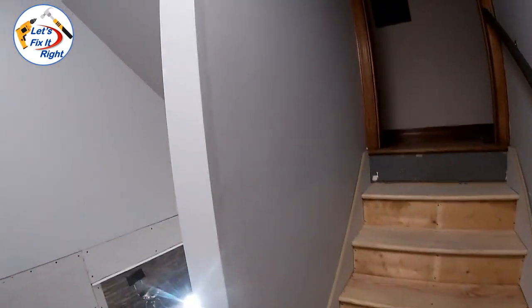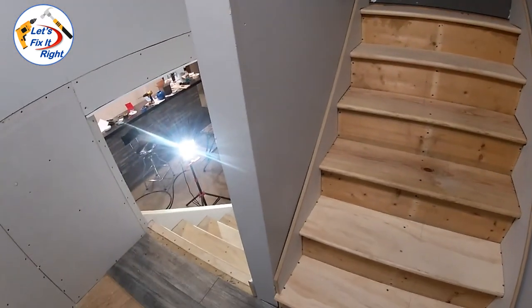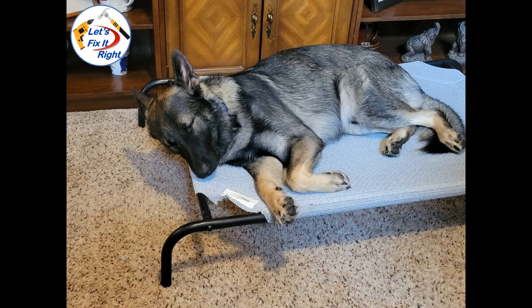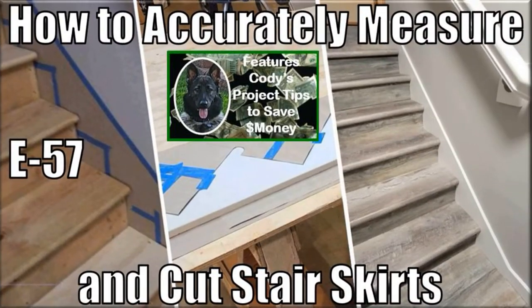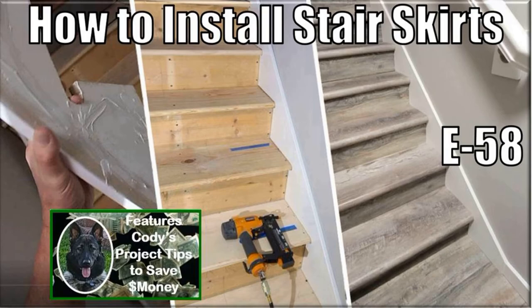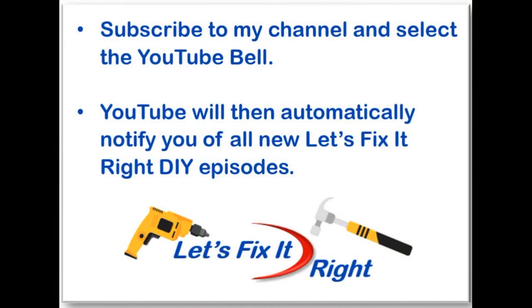At this time I merely have to finish my taping and mudding of the drywall and repaint the stairwell to be ready to install these new stair skirts. As you can see, it's been a hard day's work for Cody. This concludes this episode where Cody and I showed you how to easily and accurately measure and cut stair skirts. Episode 58 shows how to install these stair skirts. Don't forget to subscribe to my channel and select the YouTube bell so YouTube will notify you of all my new projects immediately after I publish them. At this time, Cody and I are moving on to our next project - you are more than welcome to follow.